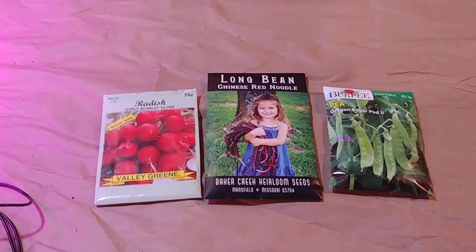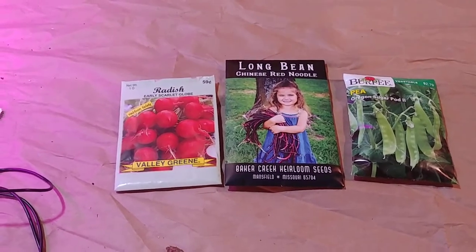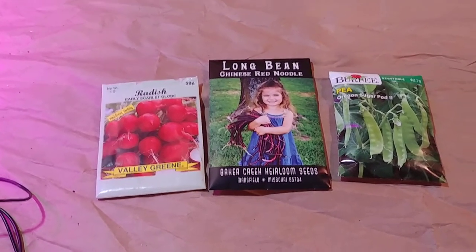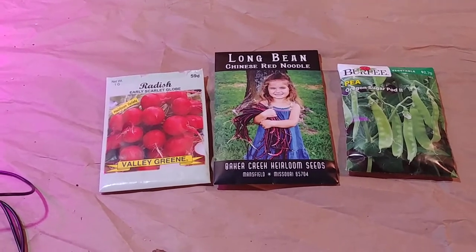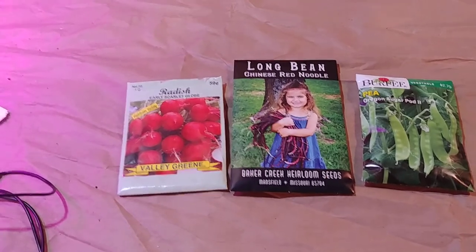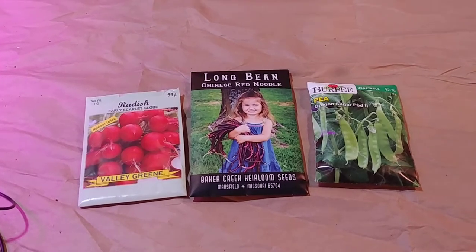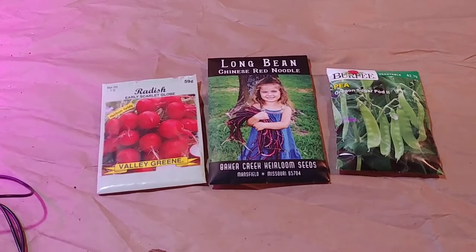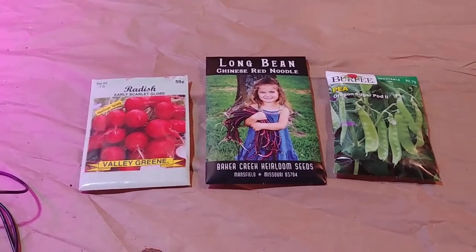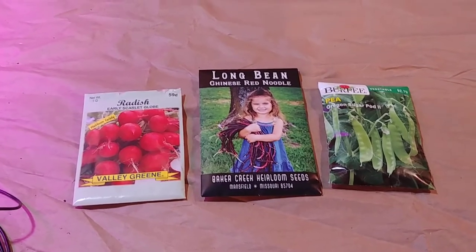Obviously there are hundreds of seed companies all over, so this is not going to be representative of every single type of seed packet you have, but this is a pretty good cross-section of the types. I've got the Burpee, which is in all sorts of big box stores all around. Whenever you go to one of those stores you'll see an aisle full of these. It'll be kind of overwhelming. And then this one is one of the mail order seeds, and I'll show you the different ways they're labeled and what it all means.